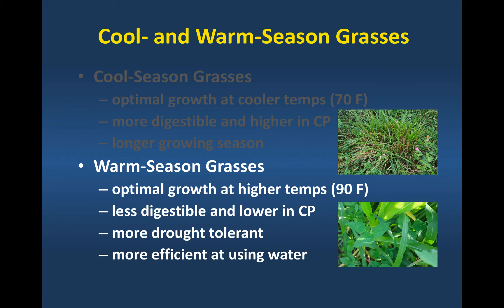Warm season grasses will, on average, produce about twice as much dry matter per unit of water used compared to a cool season grass during the summer months. So you're going to get a lot more growth per unit of water used during the summer months, and that's important in both rain-fed and irrigated systems — especially irrigated systems, because you want to get the most growth out of your warm season grasses.